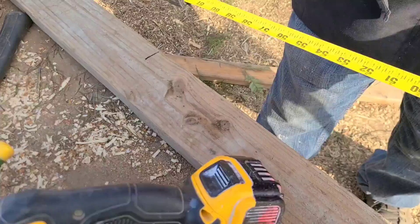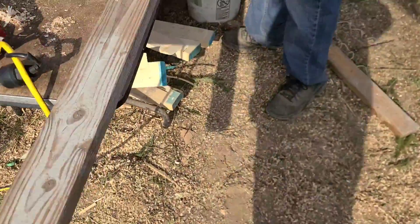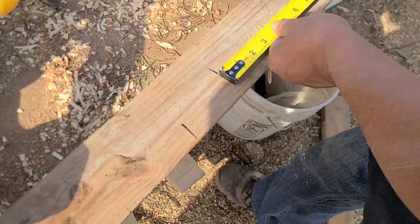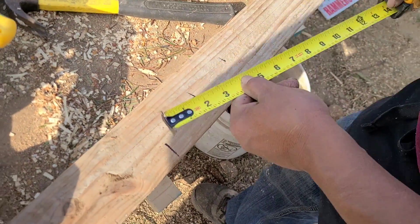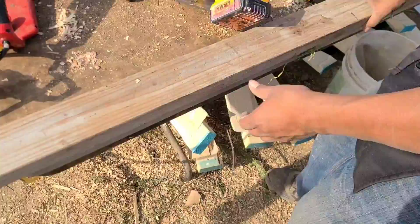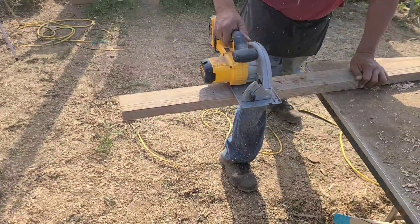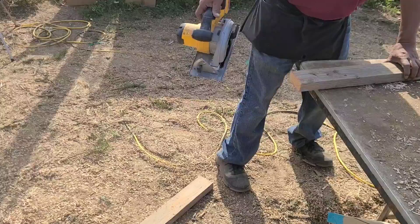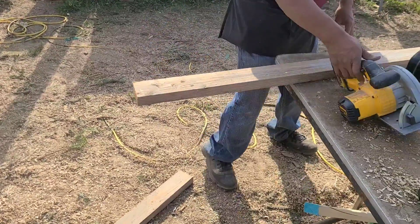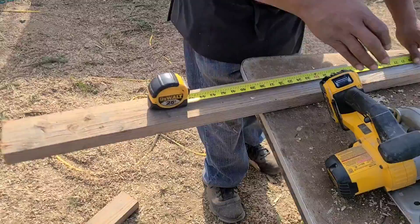And then I'm going to do two 3-inch cleats. So I'm going to measure 3 inches and 3 inches. These cuts don't have to be perfect, so I'm not using the square. First thing I'm going to do — I'm going to cut this one in half, so it's going to be 30 inches.